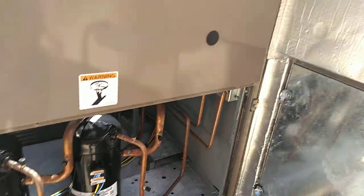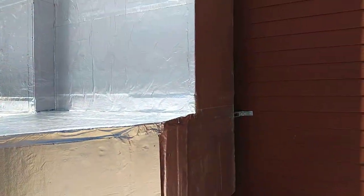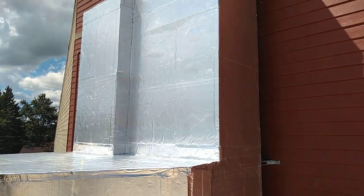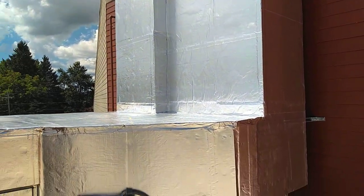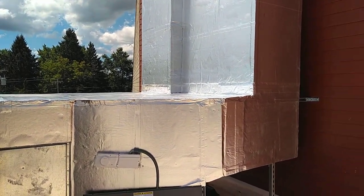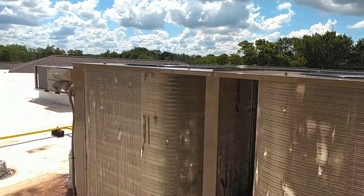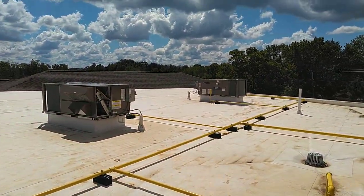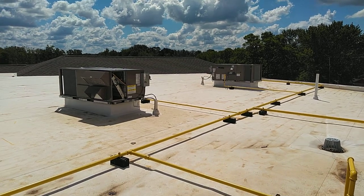We've insulated this ductwork on the exterior with foam board insulation and coated it with a weather-resistant coating to keep it from rusting and keep it from leaking. So that's a basic overview of what we've discussed as a packaged rooftop unit, or RTU.